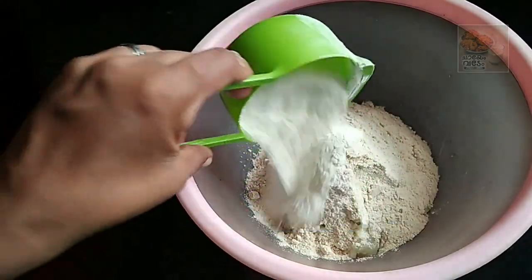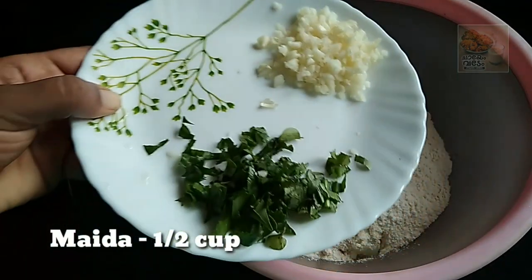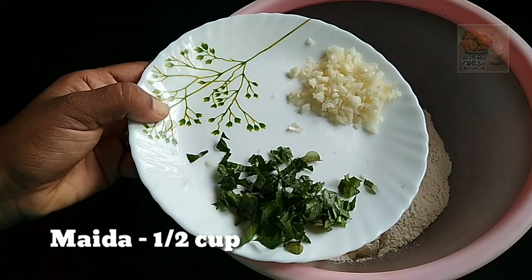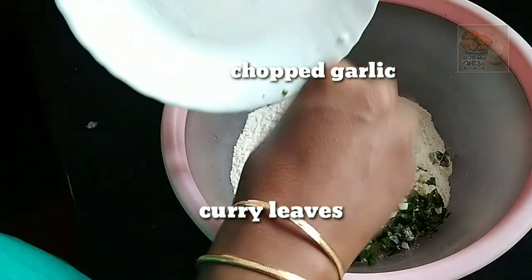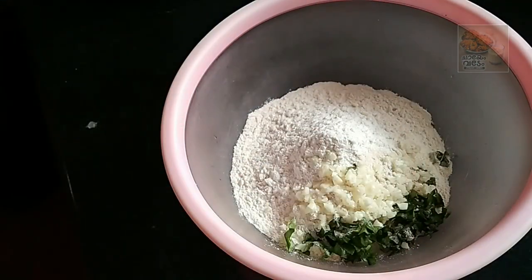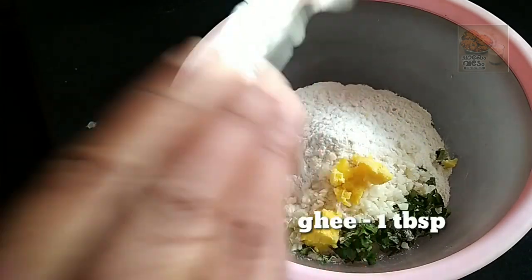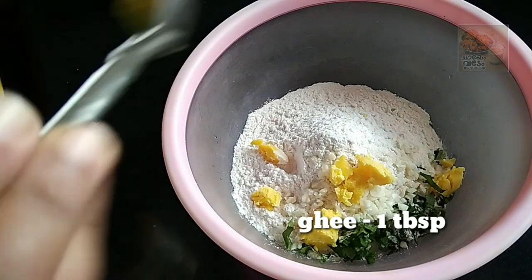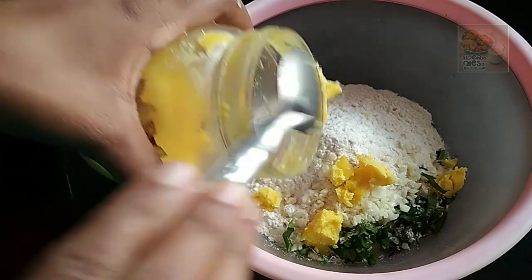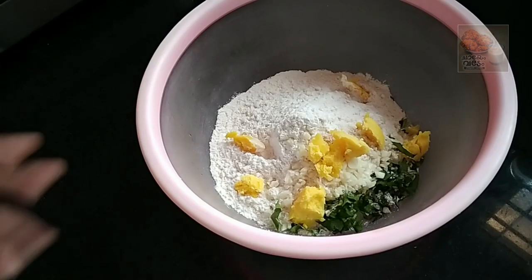We are going to pour 1 cup of garlic. We will add garlic in the flavor. We will add 1 tablespoon of butter. We will be using sunflower oil as well. We will be using sunflower oil in each flavor.